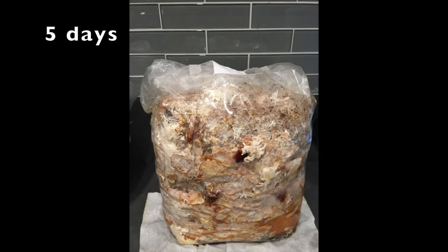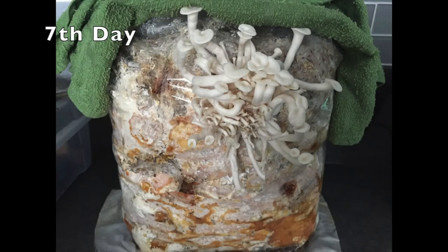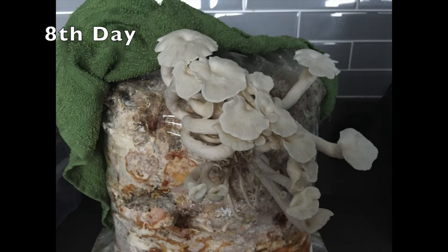Five days after I placed the wet paper towel over the mushroom bag I noticed some pins start to form. On the sixth day many mushrooms start to form. This is the seventh day. This is the eighth day. At this point I put a wet paper towel over the mushrooms since the heaviness of the towel was starting to weigh down on the mushrooms.